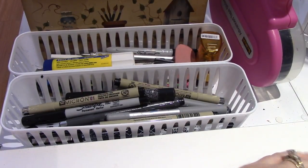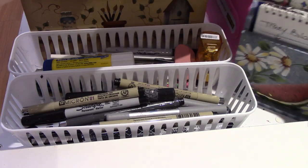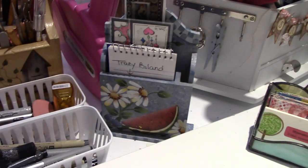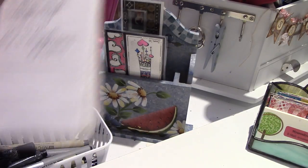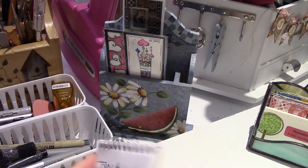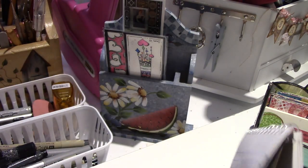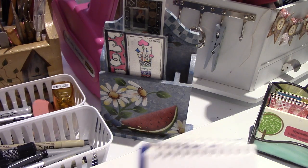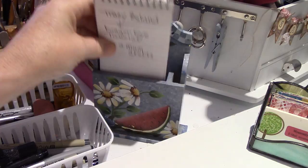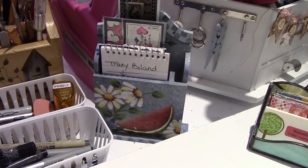We're halfway done this year already, which is crazy. And then I keep this here — it's just a little note holder that I painted, for when I want to write something down. Right here it says Tracy Boland, Dragon's Eye Tutorial, Me and Mum Crafts — things I want to remember to tell you guys. It just has a normal notebook in it and a couple of bookmarks that I made.